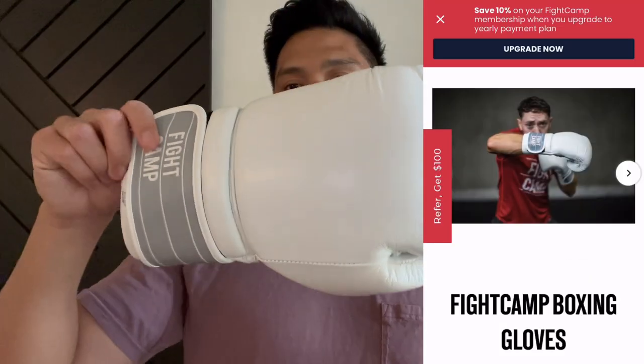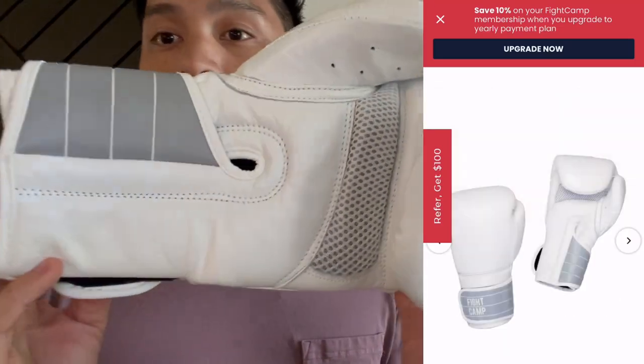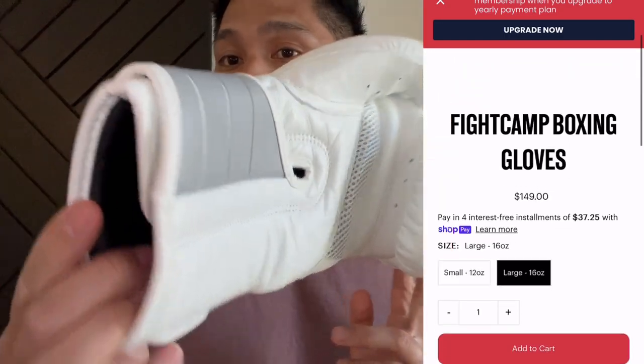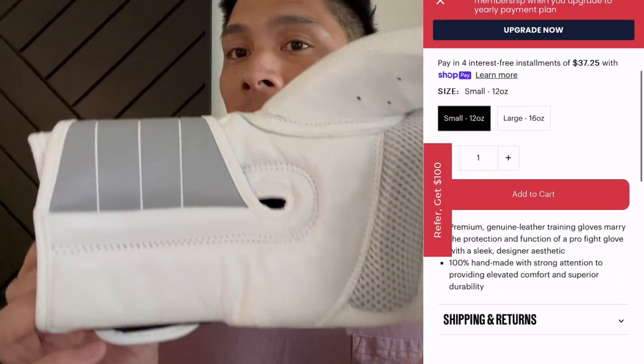Hey guys, Carlo here, and today I'm doing a review on the Fight Camp Boxing Gloves. They're offered in an all-white with gray colorway and come in two different sizes: small, which is 12 ounces like I have here, as well as large, which is 16 ounces.